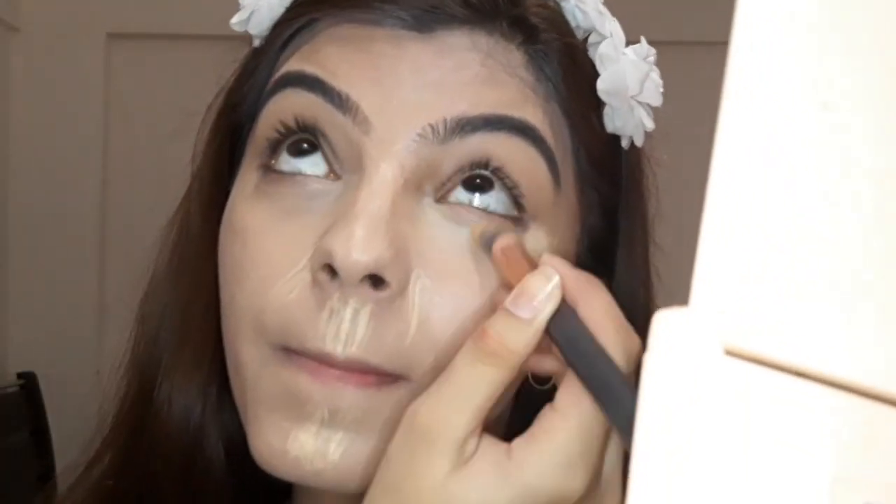It is also very good — I am just using a brush and it really makes my face look flawless.